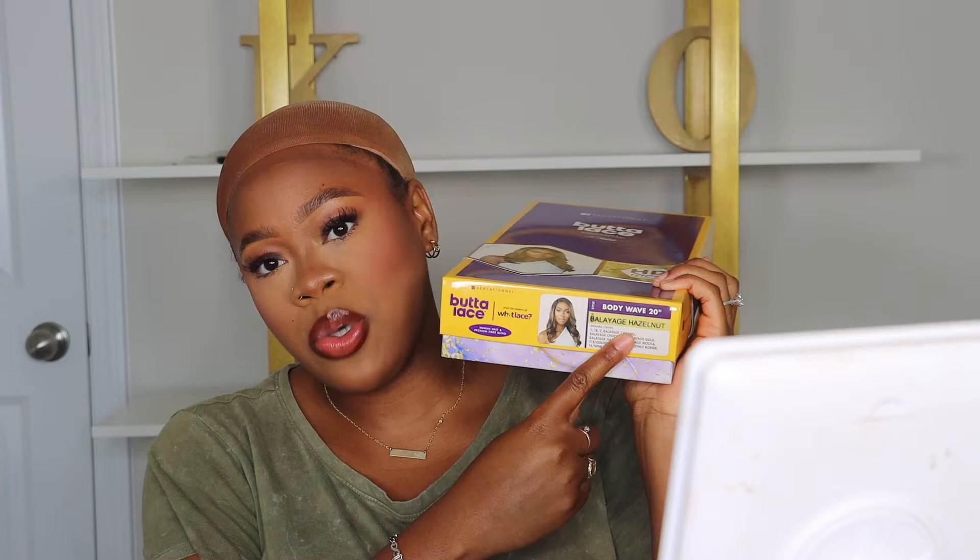Hey guys, today I'm reviewing Sensational's Butter Lace unit. This one's in the style body wave 20, and I have it in the hazelnut shade. It's cute — like a little simple side part curly wig. I've had it for a second and I've been ready to see what she's gonna look like, so let's get her installed.